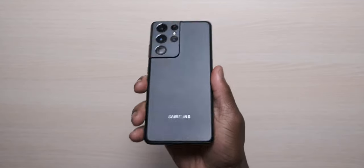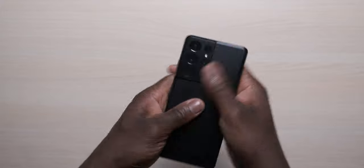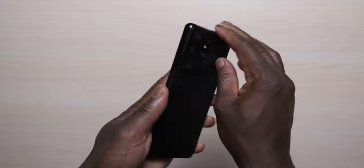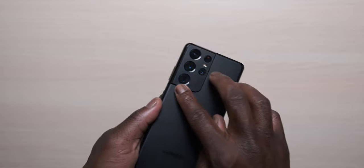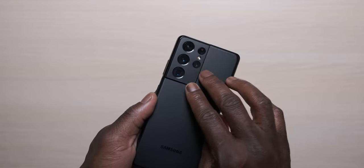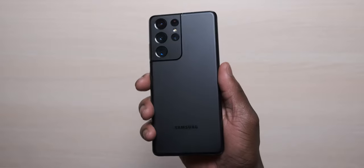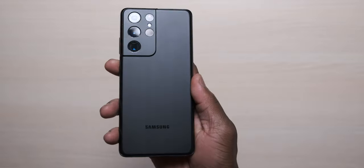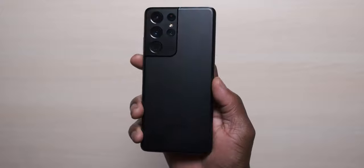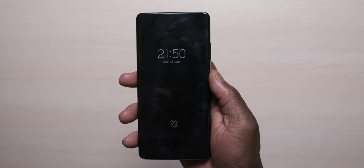Starting from the outside and working our way in: the build and design feature Gorilla Glass Victus at the front and the back with an aluminium frame that blends nicely into the camera module, adding a lot of character — very distinctive of the new S21 series design. As usual, you get IP68 water and dust resistance. The Phantom Black color is clean and feels really nice. There is no headphone port, but you do get dual speakers that are loud, clear, with a decent amount of bass.